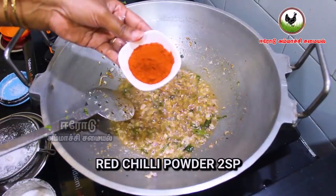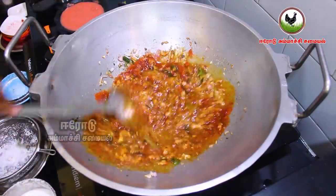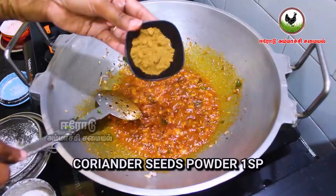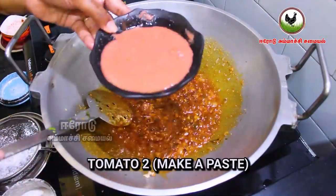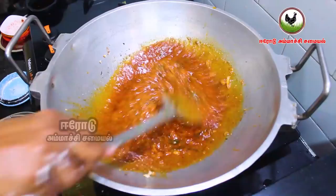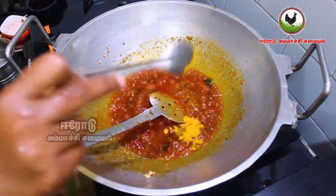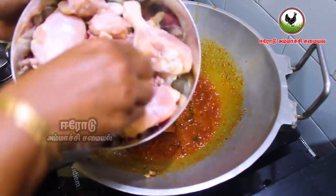Put two spoons in half of the mixture. Add two spoons in half of the parts, then put one spoon in half of it. Put a cup in half of the top. Give a cup of tea. Turn it all over. Put two packets of water on the inside. Now we will add the chicken to the plate.